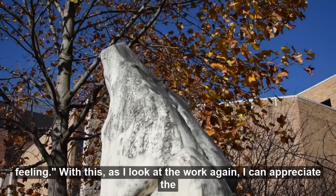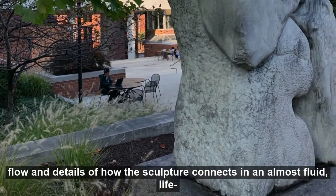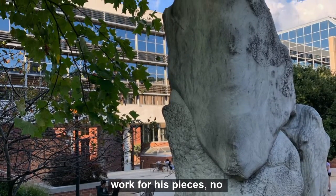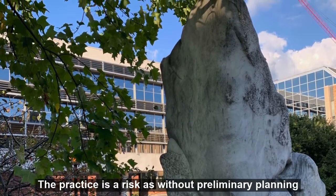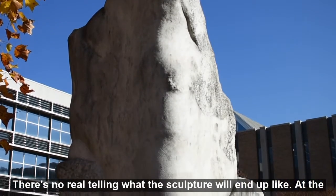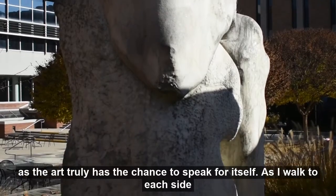This means there is more of a focus on the flow of work, the movements he takes to create the final product, and in Gordon's words, a gut feeling. As I look at the work again, I can appreciate the flow and details of how the sculpture connects in an almost fluid, lifelike way. Gordon explained that he doesn't do any preliminary work for his pieces — no sketches or models — he just sees what the tools do for him. The practice is a risk, as without preliminary planning there is no real telling what the sculpture will end up like. At the same time, that is the beauty of it, as the art truly has the chance to speak for itself.